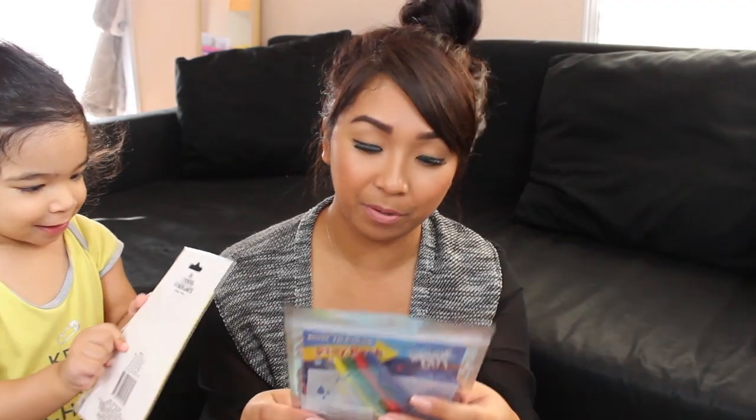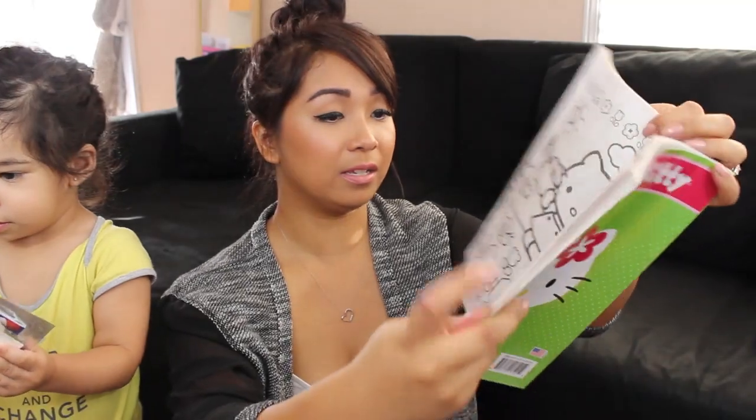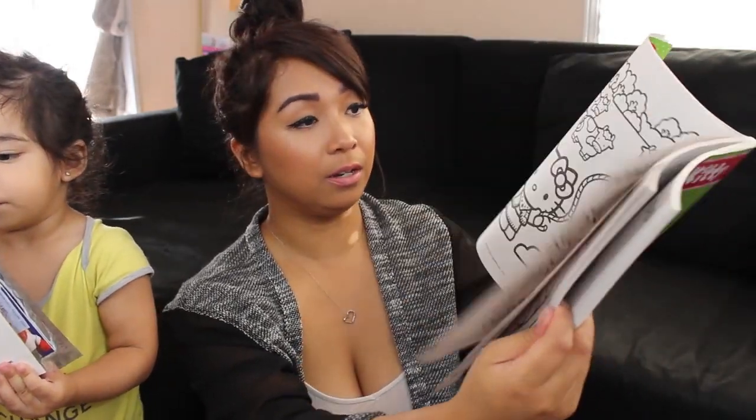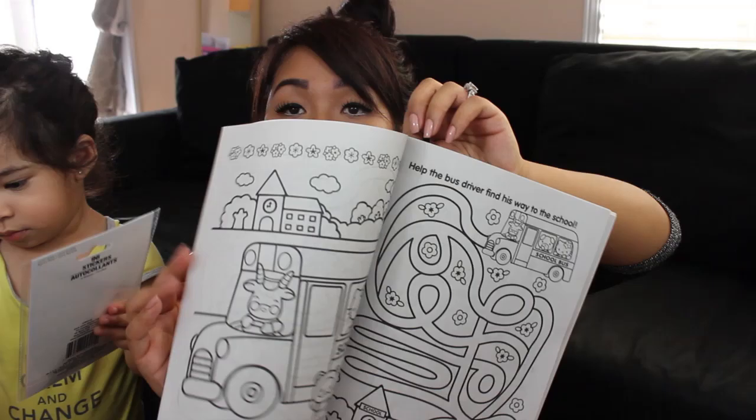Oh my goodness, I think this is all for Jaylene! First thing is Sophia the First stickers — how fun! 96 scout stickers, that's cute. She knows it's for her without me even calling her! How about this Play Pack Grab and Go? You guys know I love these because it's great to keep your toddler entertained. And this one is a Jumbo Coloring and Activity Book — and it's Hello Kitty! There are mazes and connect the dots — this is awesome!